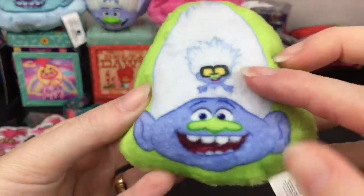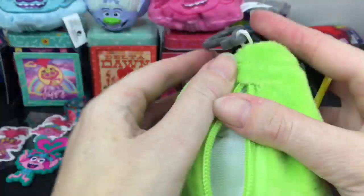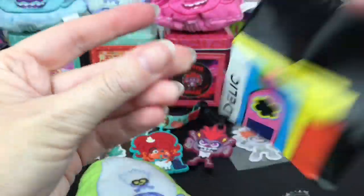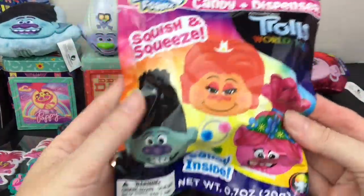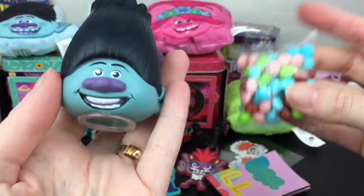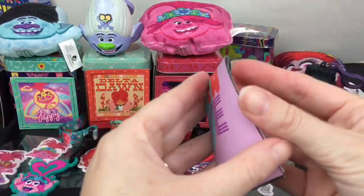Then we have another Rads Plushie of Guy Diamond - he's about the same size as Branch. The poster says 'Trolladelic' - I like the little cassette! Then we have another Rads Foams blind bag - and this time we got Branch! He looks happy. I also like the squishy top part - they're actually kind of slow rising too, which is really awesome. And then his poster.